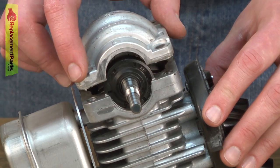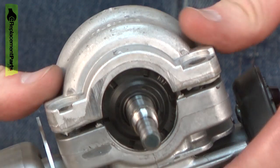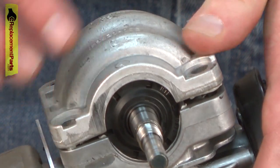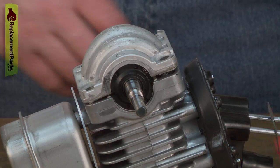Now I can replace the crankcase. This will get snugged up when we install the engine back into the frame.